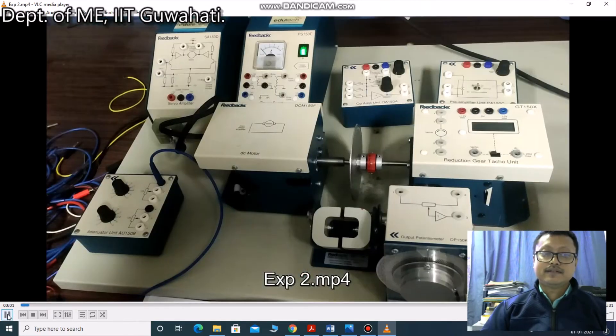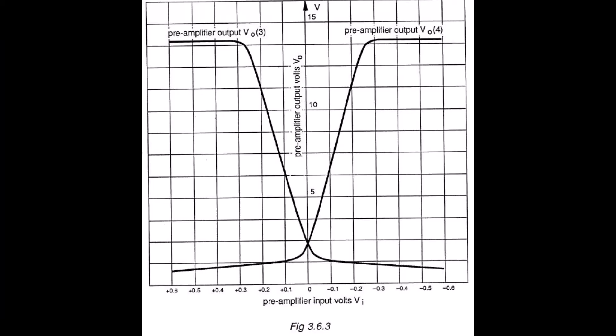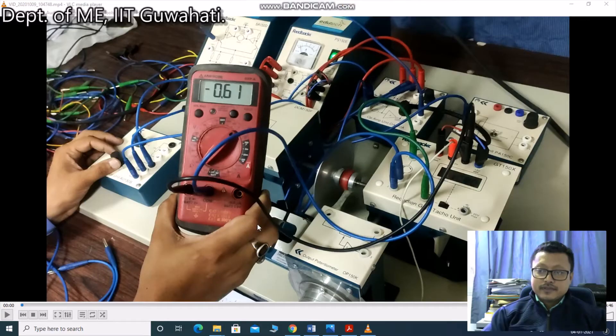We are providing the data sheet for calculation. This is experiment number two of the DC Modular Servo System.